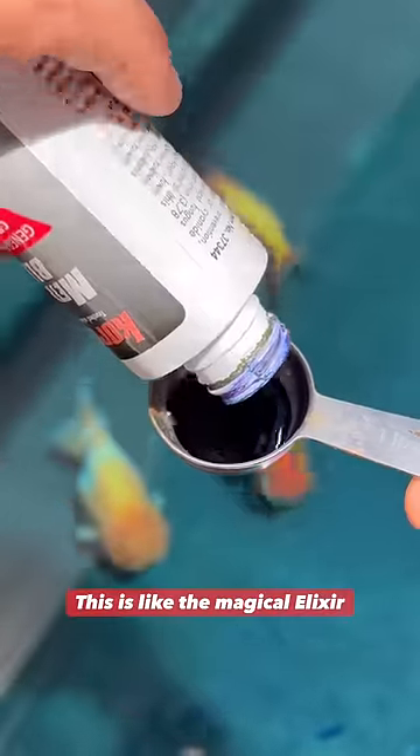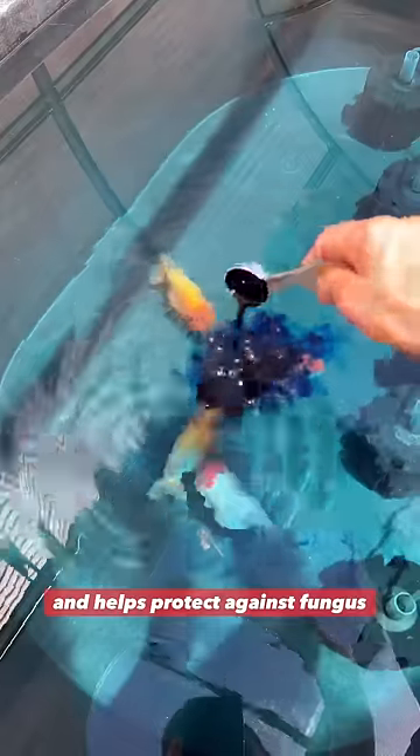This is like the magical elixir for aquarium hobbyists. It helps protect against funguses, certain bacterias, and even some small parasites.